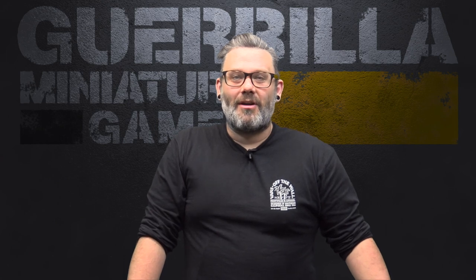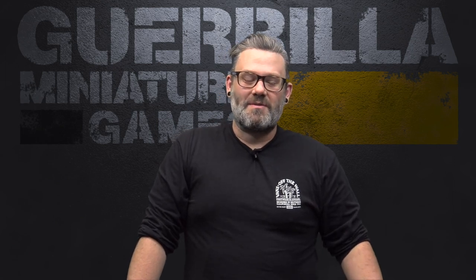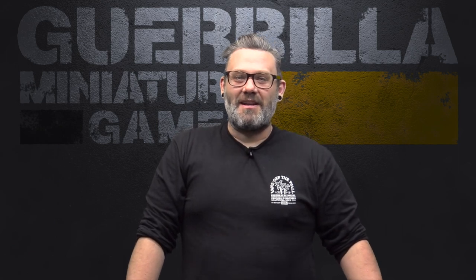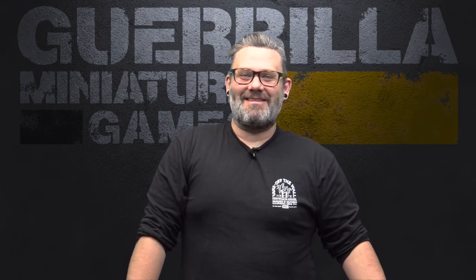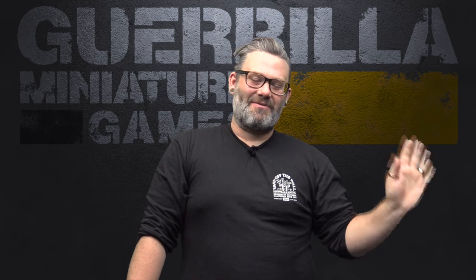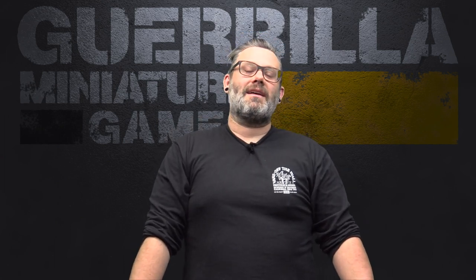Welcome to On the Paint Table, my weekly show where I go over what I got done, what I'm working on, and what's coming up. This is a double-header episode — last weekend was my family's big annual open house Christmas party, so I didn't get a lot of filming done. I've finished 50 models over the last two weeks.